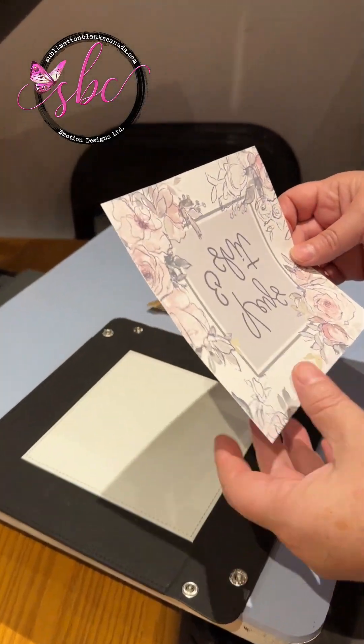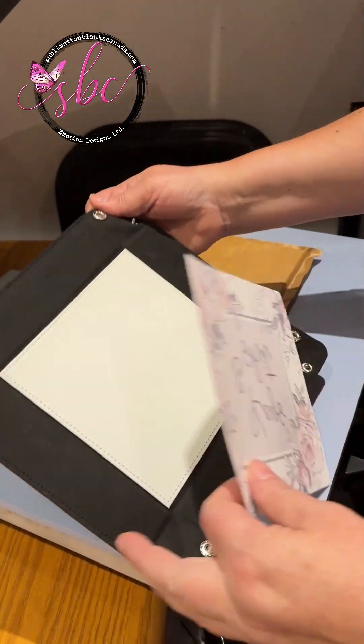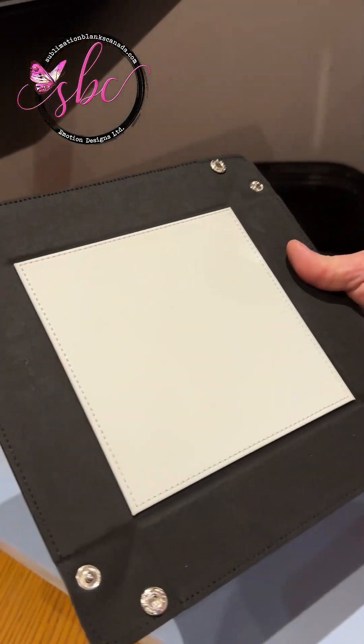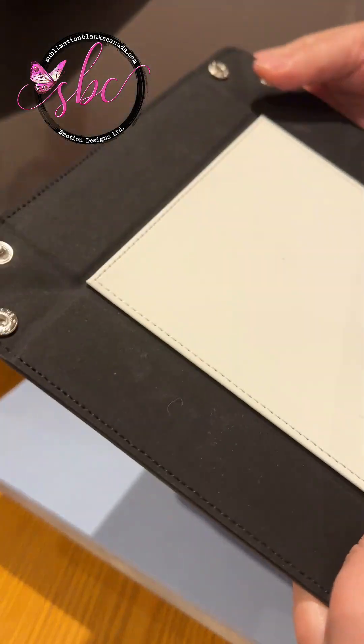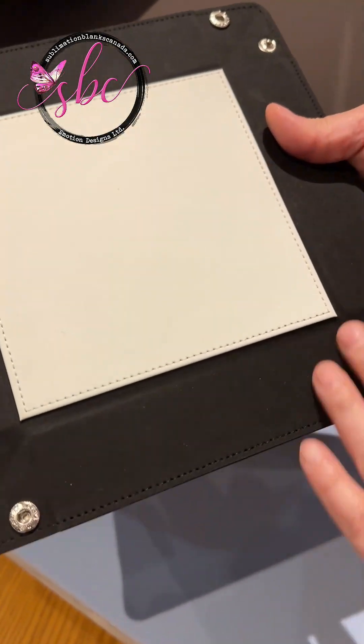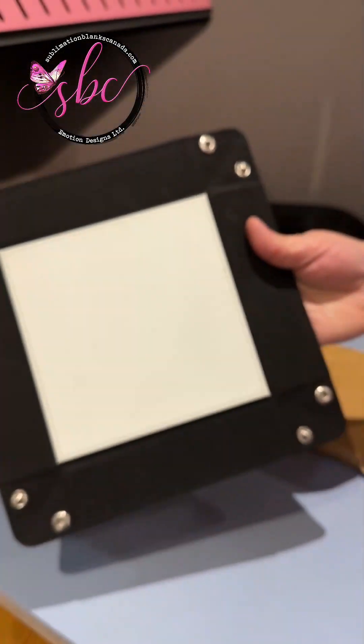Hi everyone, it's Christina. We are just going to demonstrate how to press one of these snap trays. So when it's flat, when you receive it, it'll be like this.